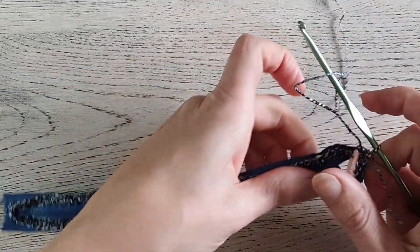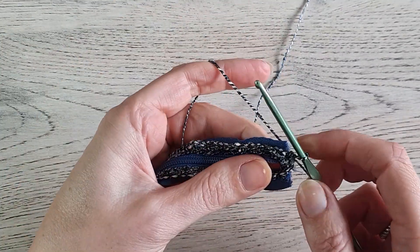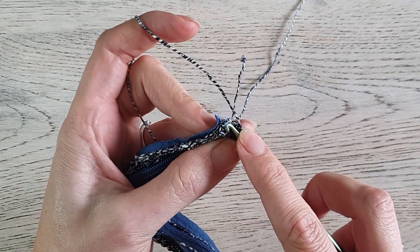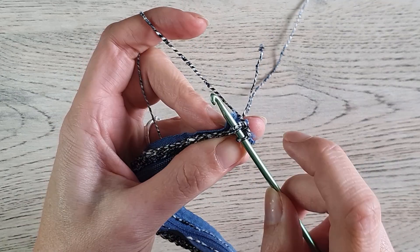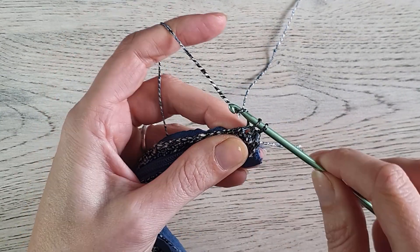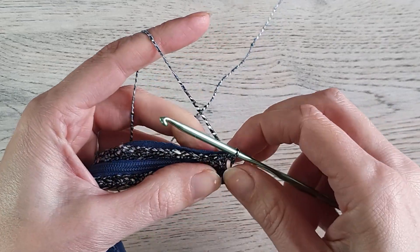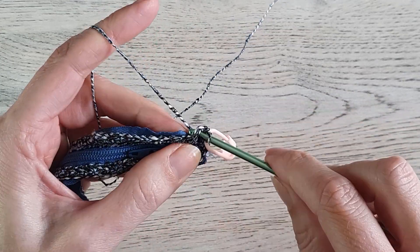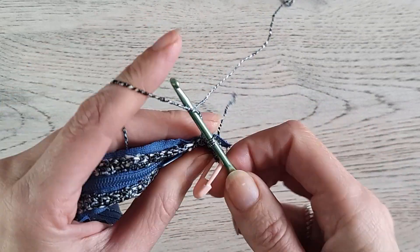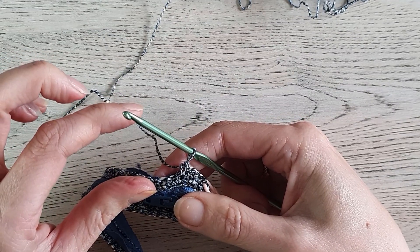I've worked my way around with single crochets in the back loop only and now I'm at the beginning again. You can choose to keep working in the back loops only for the whole bag, or you can pick up the whole stitch. We don't close our rounds — we keep working in spirals. I'm working two loops from now on. Put your stitch marker in the first stitch so you know this is the stitch you start your round with, and make single crochets in every stitch around. Don't close the rounds — keep working until this part is one inch or two and a half centimeters.